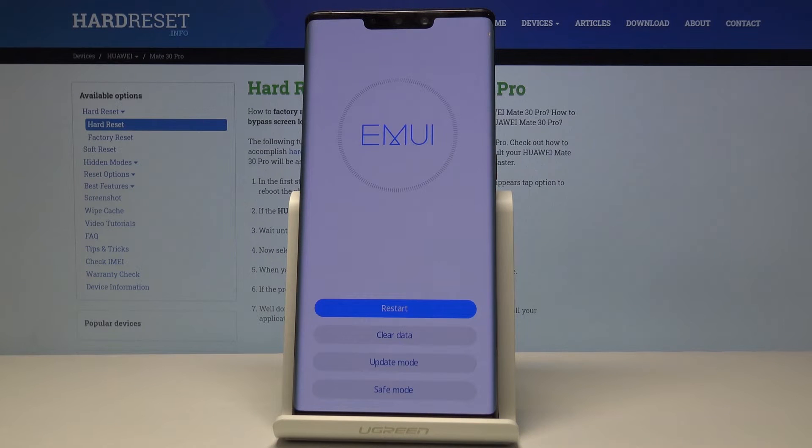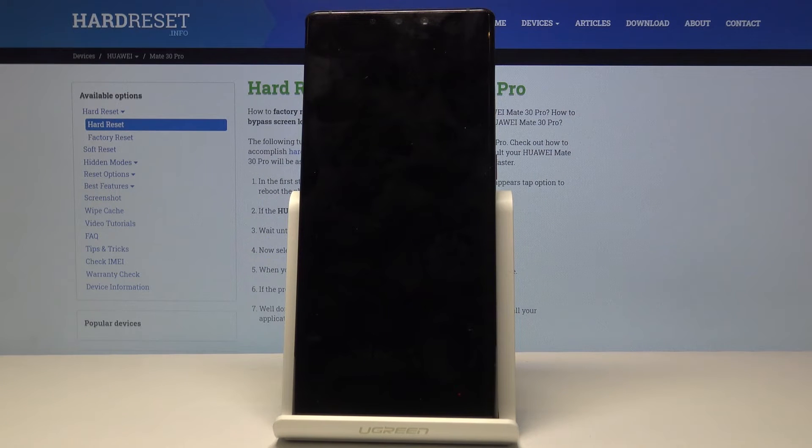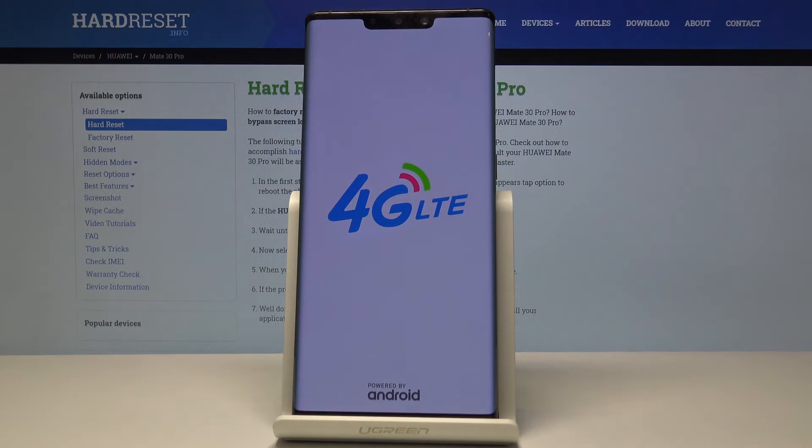The device will be turning on for a little bit longer than it normally does, so just be patient. Once it's back on we should be greeted with the setup screen. I'll be back once that is visible.